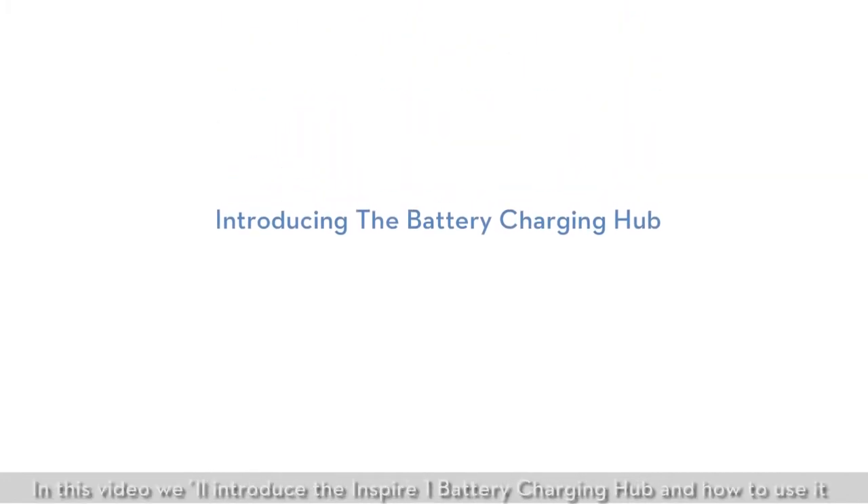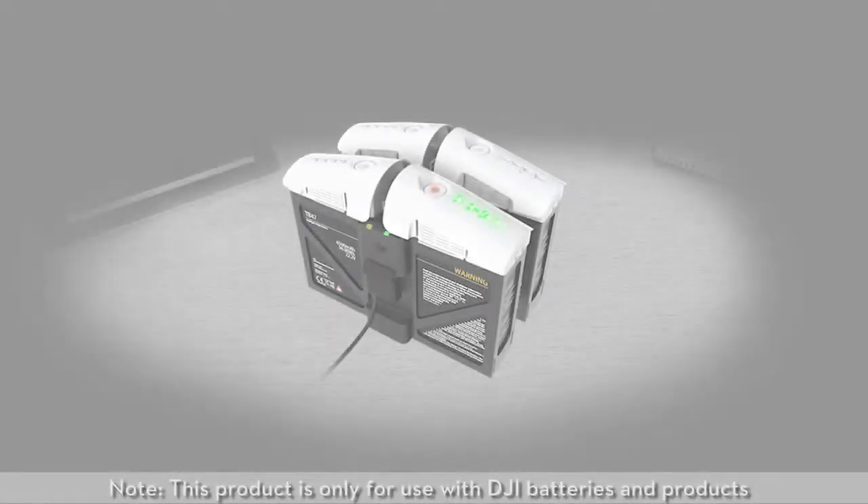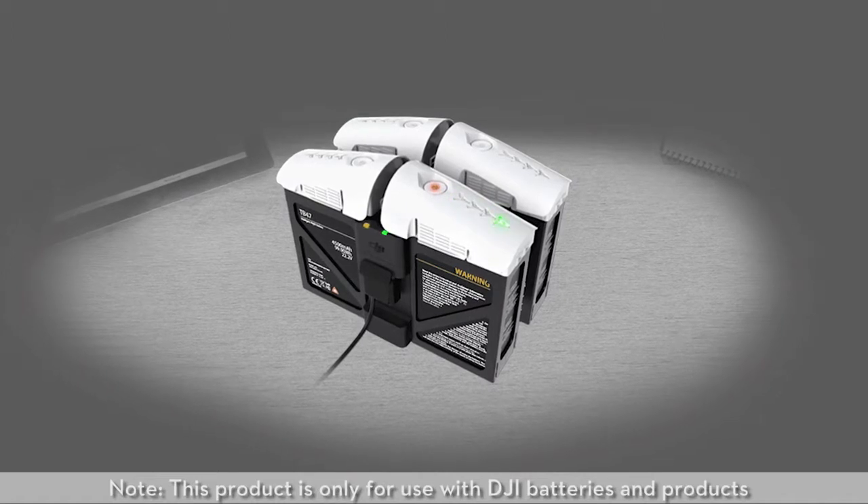Hi, thank you for watching this DJI tutorial video. In this video, we'll introduce the Inspire One Battery Charging Hub and how to use it. Note: this product is only for use with DJI batteries and products.